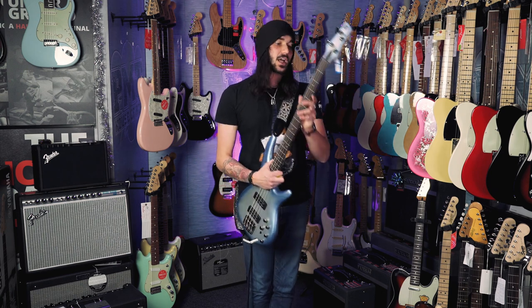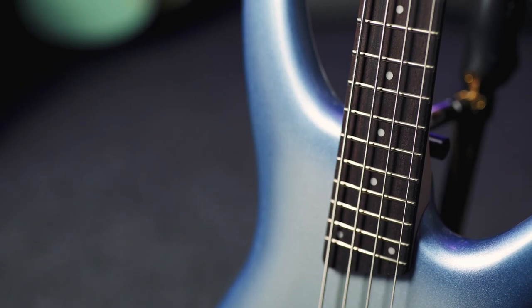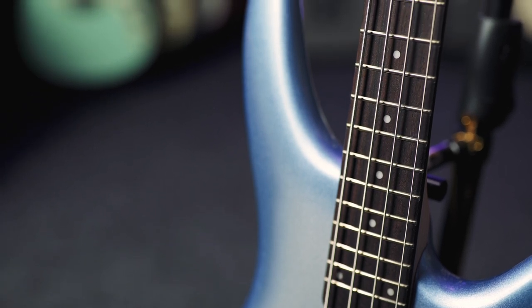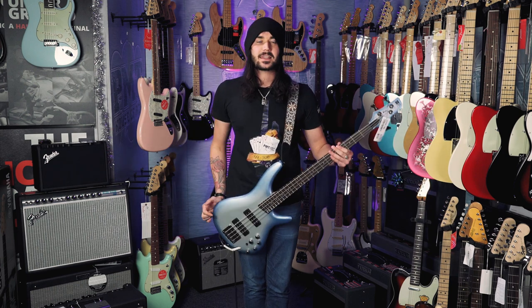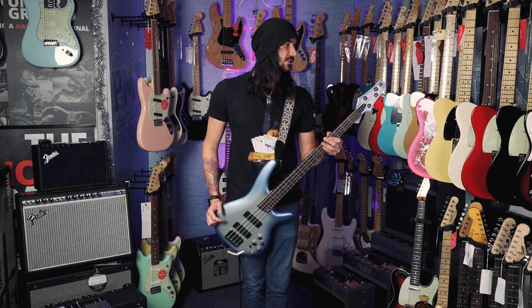It's got a mahogany body, a lovely five-piece maple and rosewood neck, rosewood fingerboard, lovely thin neck. You can get up and down this neck no problem at all. It's lovely and light. The top horn here sticks out nicely as well, so there's no neck drop or anything like that. A nice modern spin on the bass guitar.